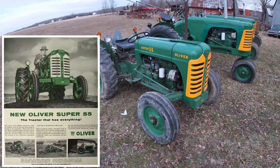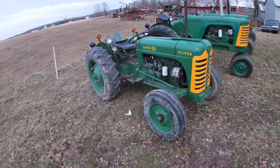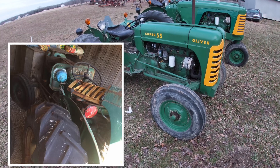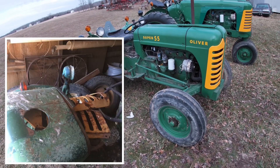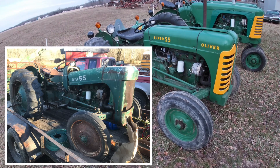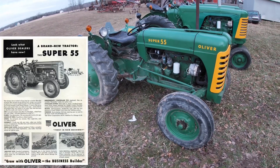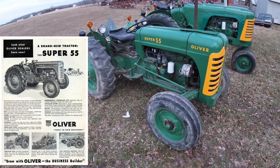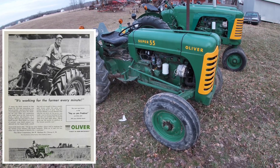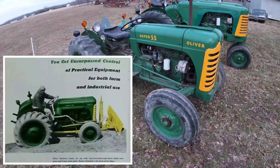I got the Super 55 probably four or five years ago — I lose track of time. I'll put pictures on Facebook when I get stuff, but it was a total basket case. It was owned by an old man who was probably 90-some years old, getting ready to move into a nursing home, so his son was trying to sell his tractor collection. He had maybe 20 or so painted-up tractors inside his building that he took to shows, including a Porsche tractor which you hardly see around here.